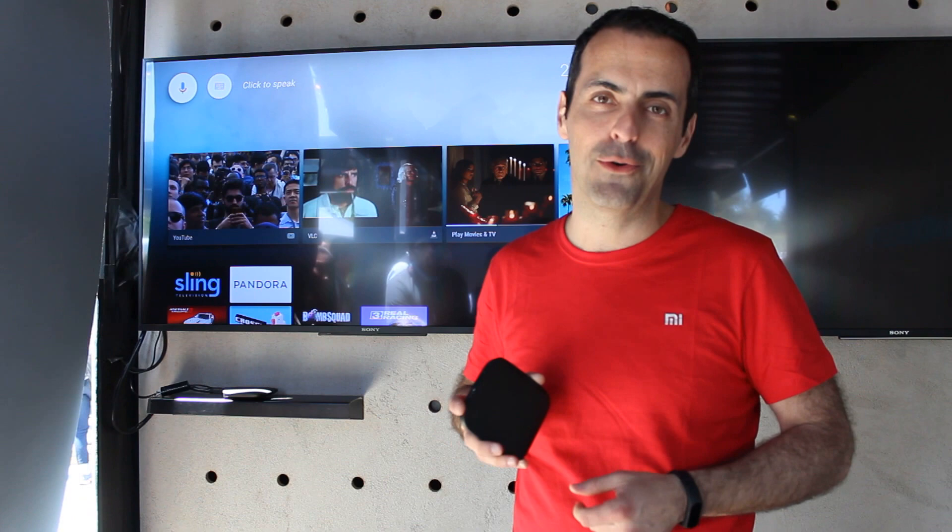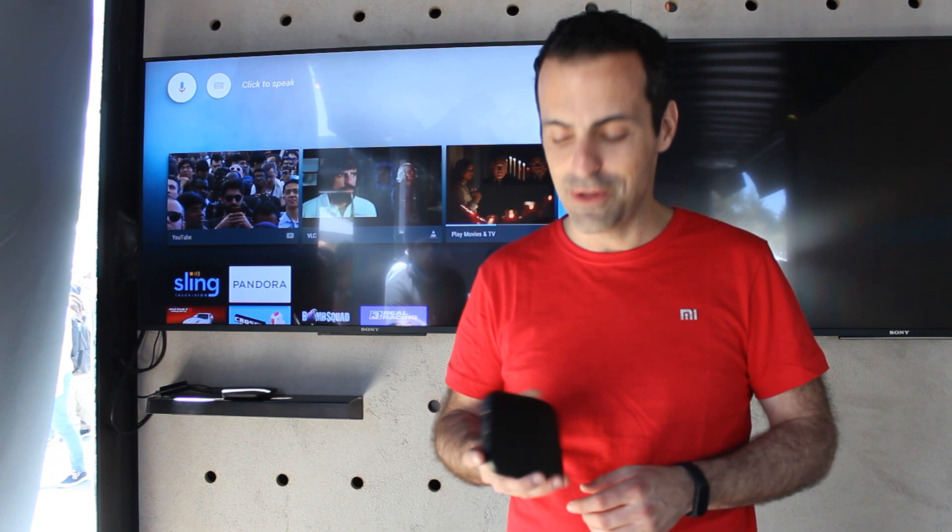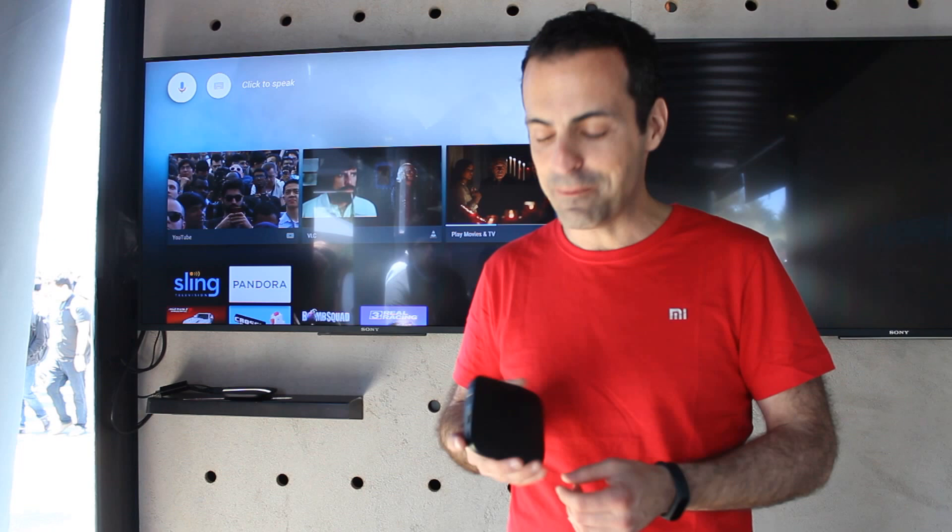This product was first talked about at the Google Cast and Android TV session yesterday at I/O, so some of you may already know about it. I'll tell you a little bit about the hardware and then show you some of the software as well.